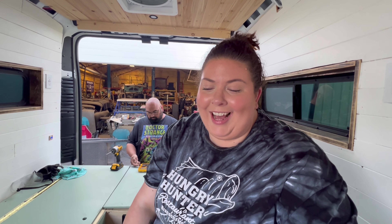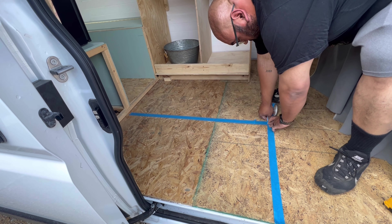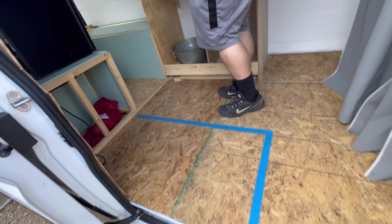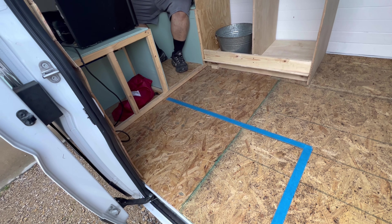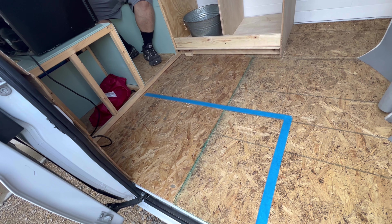My aunt had this little fridge in her shed that her husband had used, and he has passed away and she doesn't really have any use for it now, so she traded it to us — we basically got it for free. That'll help when we go on road trips so we don't have to take a cooler. We're kind of marking out and sizing because the plans we have are a little different than how we've actually built the van. We've been using Curt and Nate's van life layout dimensions, but it's a little different than what ours has actually ended up being — we have a different refrigerator, a different toilet and all of that. So we basically just want to lay this out and make sure it's going to work.